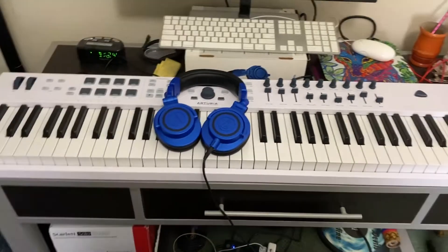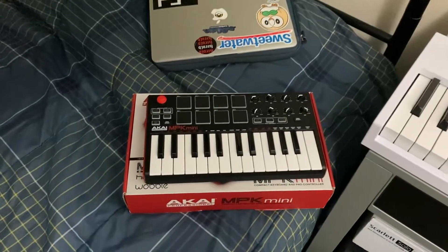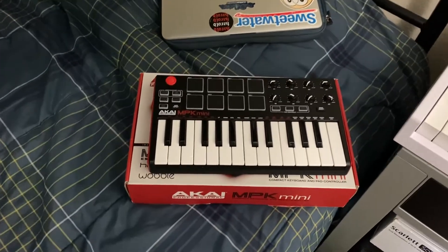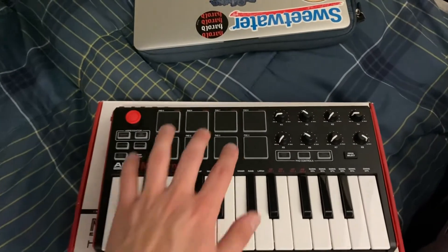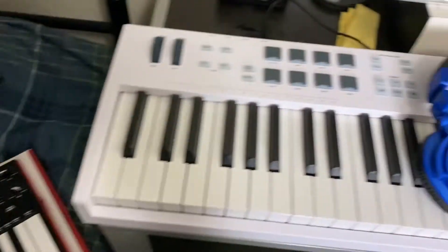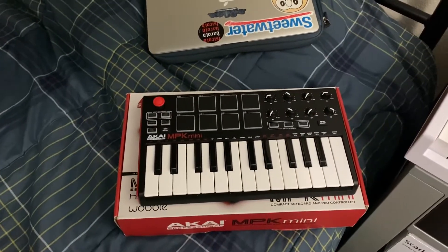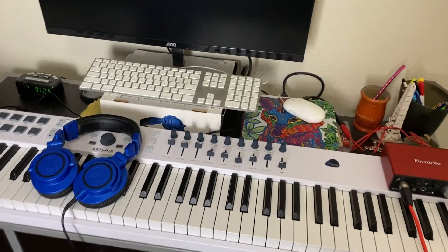In fact, the keyboard I started on is this little guy right over here — an Akai MPK Mini that I got for about 80 bucks off Facebook Marketplace. It only has 25 keys and these eight drum pads, which I actually think are a lot more responsive than the drum pads on my bigger keyboard. It works great, I've used it for a lot of projects, and it gets the job done.